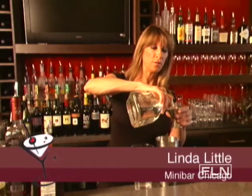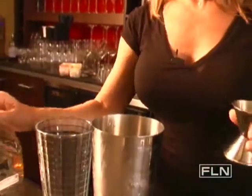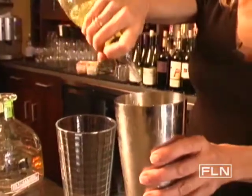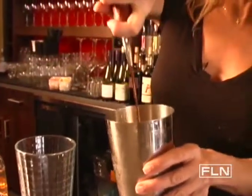Start with two ounces of tequila, and a splash of Cointreau, and a splash of lime juice, and a splash of pomegranate liqueur.